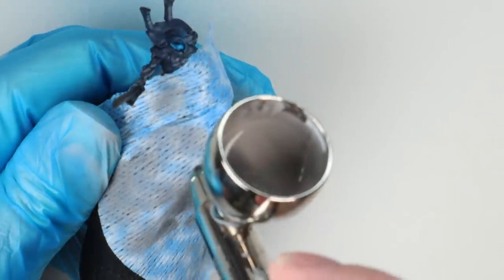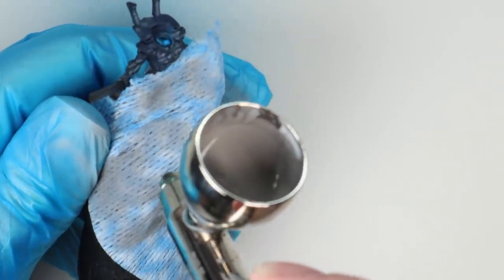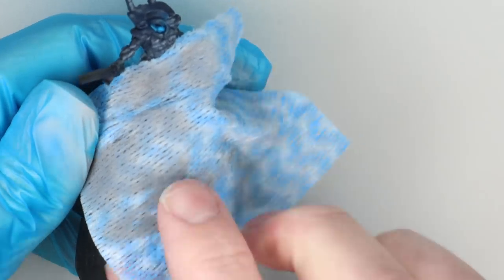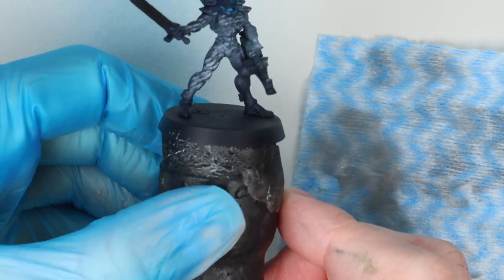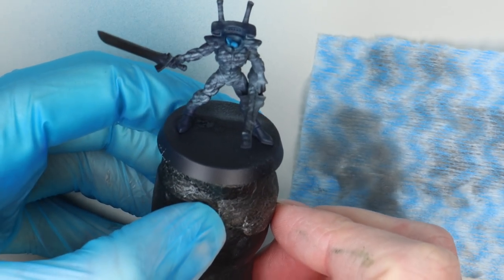One of the biggest benefits to using this cloth is just being able to move it around so easily and wrap it around the model compared to a lot of the other options, and it's not fragile. The baby wipe approach is cool for marble effects but I didn't like it for this — the veins just didn't work.